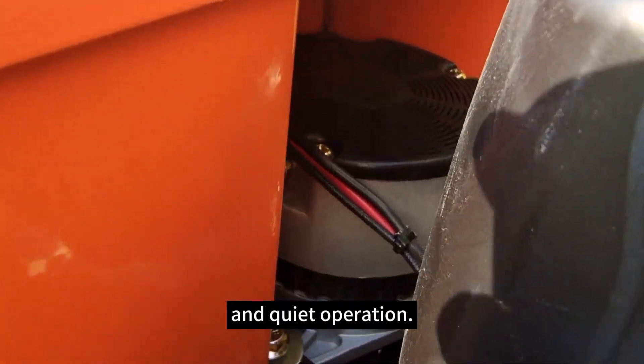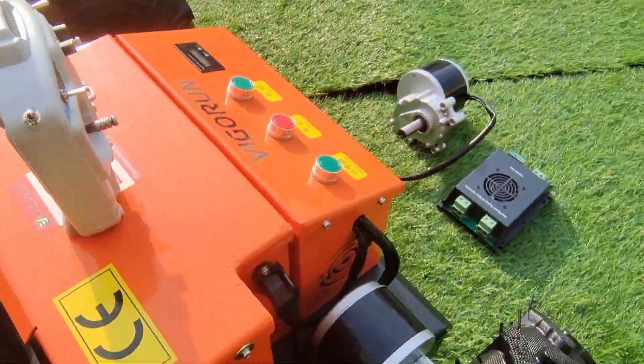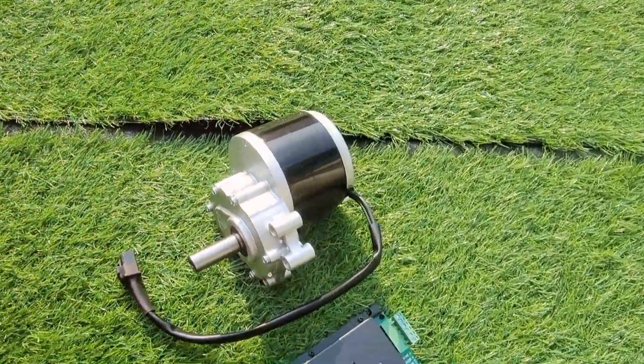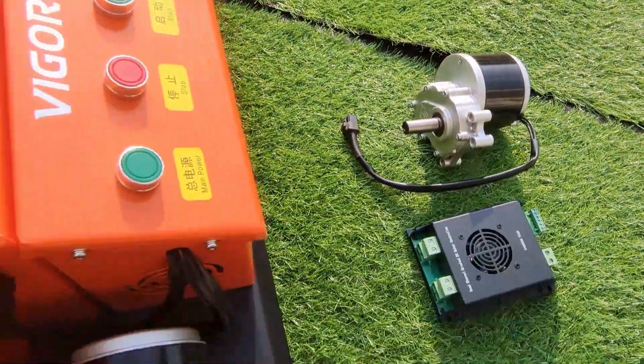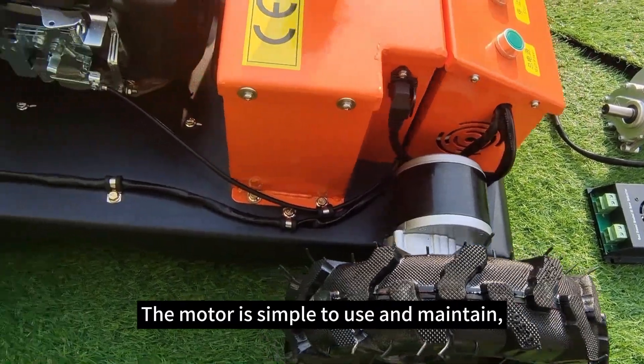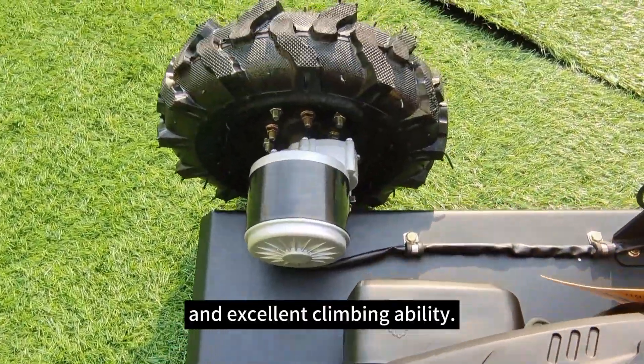We have a high efficiency motor for reliable and quiet operation. It features a top-quality brushless motor from a well-known Chinese brand. The motor is simple to use and maintain, delivering strong power, fast working speed, and excellent climbing ability.